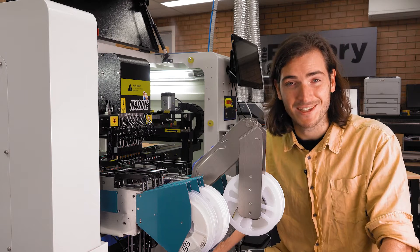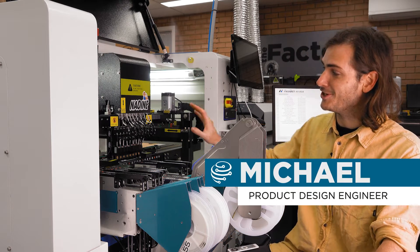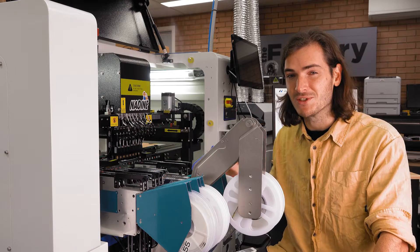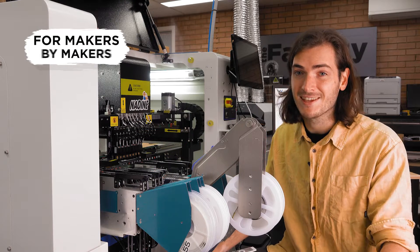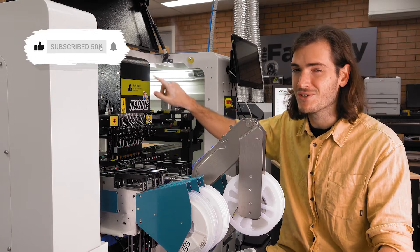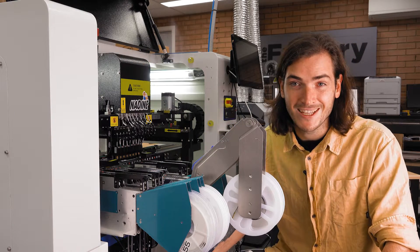G'day, welcome back to the factory. This week we are servicing Nadine the pick-and-place machine. The manufacturer sent us an air hose upgrade kit to install as a bit of preventative maintenance, and I thought it would be a nice opportunity to take a look at what else goes on inside the gantry cover. Let's get started.